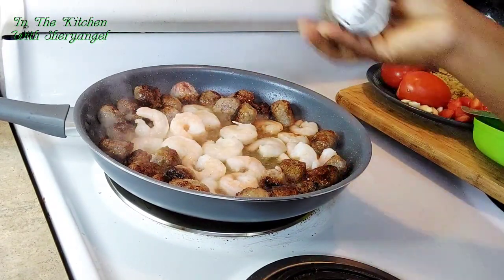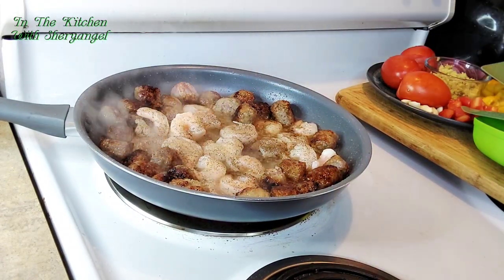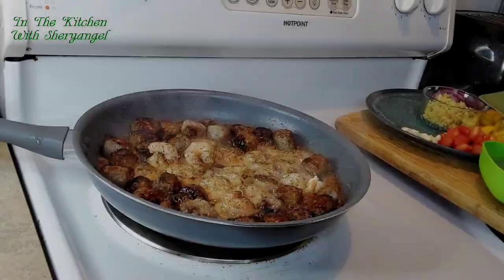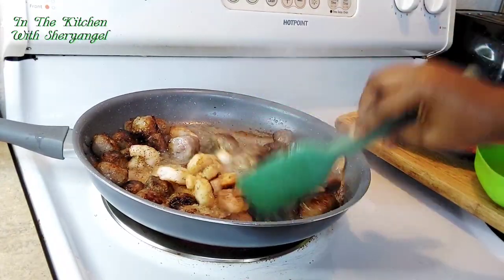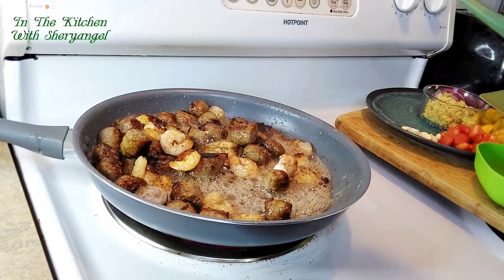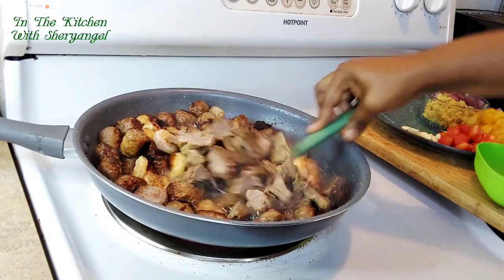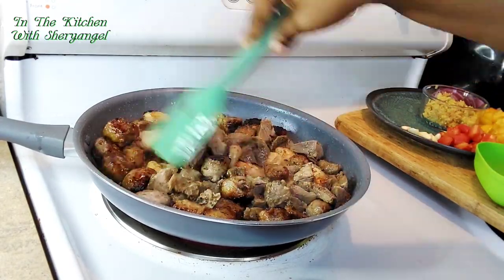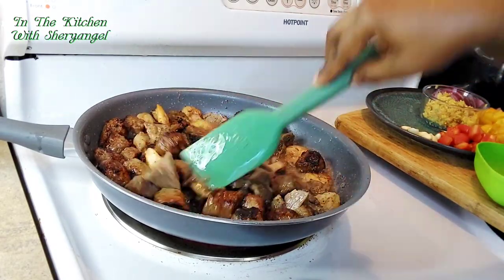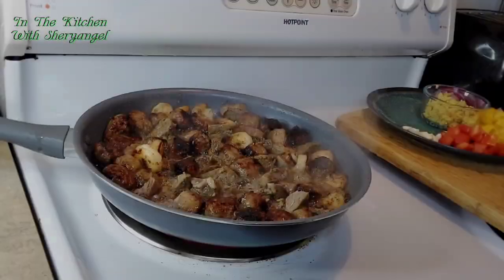I'm gonna add the shrimp and put some black pepper, and then let it fry. After a few minutes the shrimp is a little bit fried, not all the way. I'm gonna add the meat — that meat I told you I bought yesterday, so it's already cooked. I just want to give it a little color, just warm it up, because I don't want my meat to be too hard.